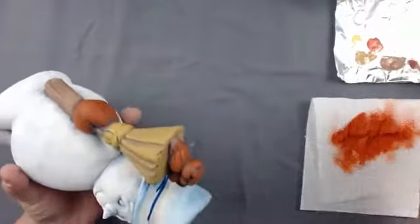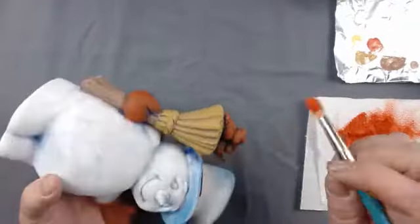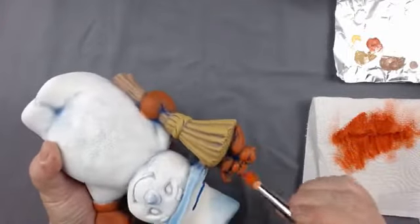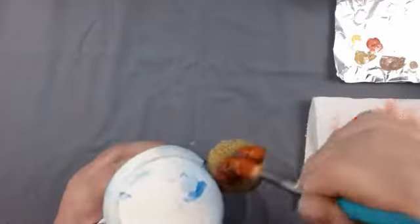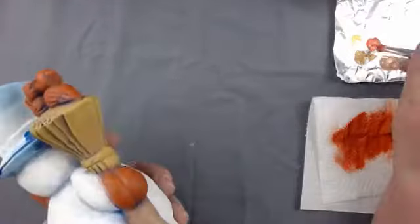Clay Magic released a new mold yesterday - it's a sloth. I didn't click on it to see how big it is, but it looks like a cute little animal, they did a good job on him. Courtney says it reminds her of the hedgehogs - I thought the same thing. He's cute, and the hedgehogs are cute too.